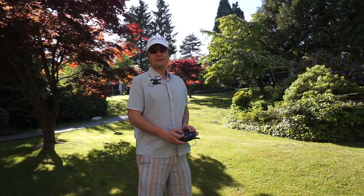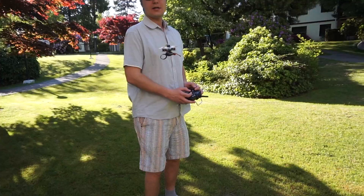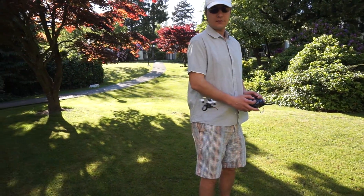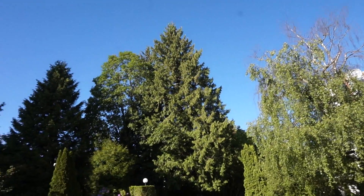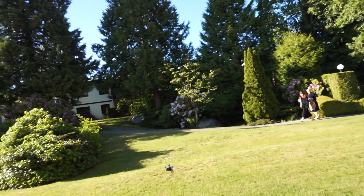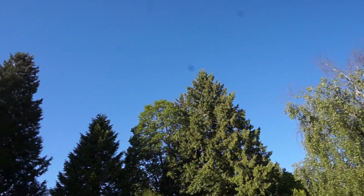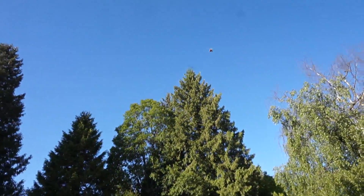This is how tiny it is. It is relatively loud because imagine how fast this prop has to spin.